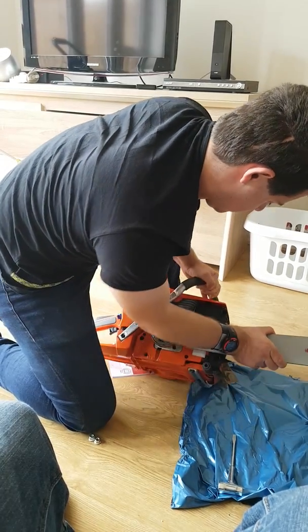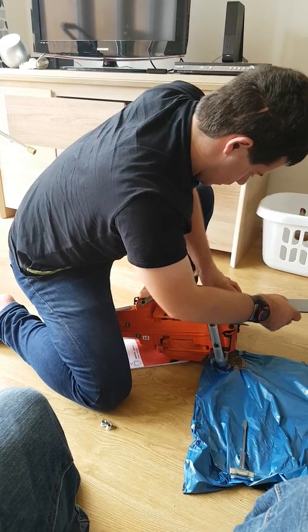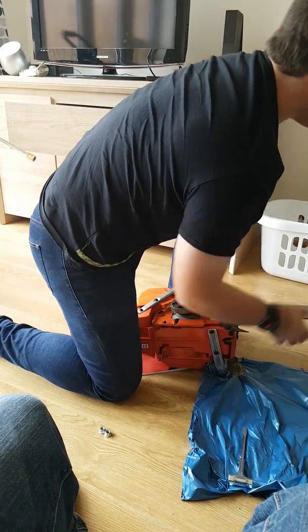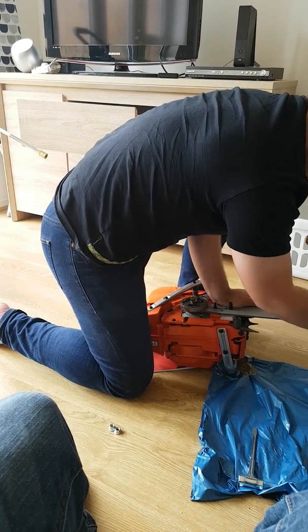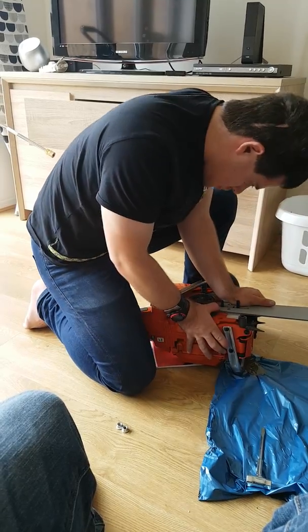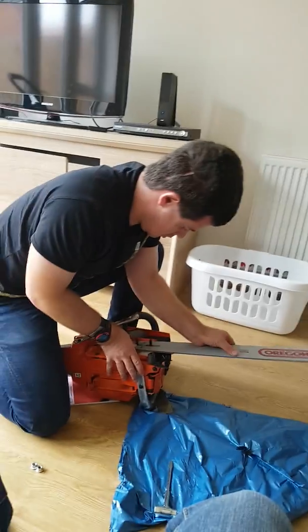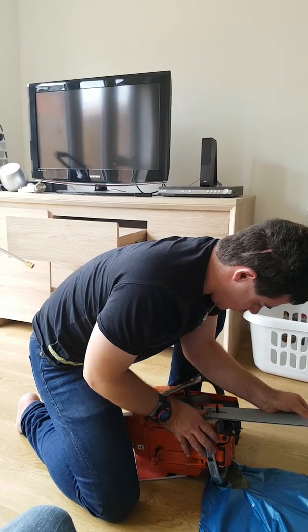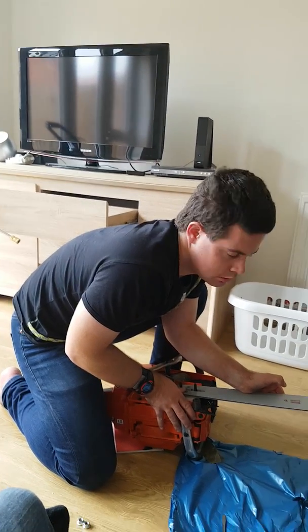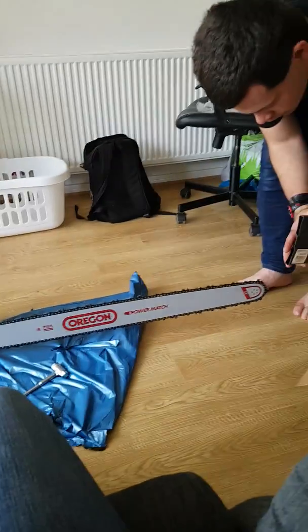It might be easier when you put them on to just put the saw on its side. This can be a bit of a pain. After a bit of manipulation, I've got it on — just stick the cover right there.